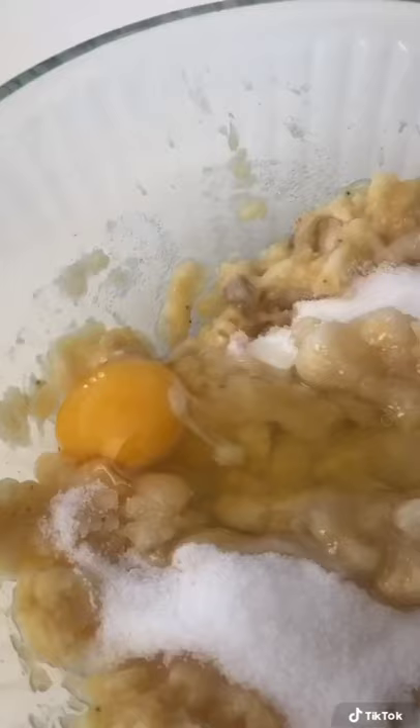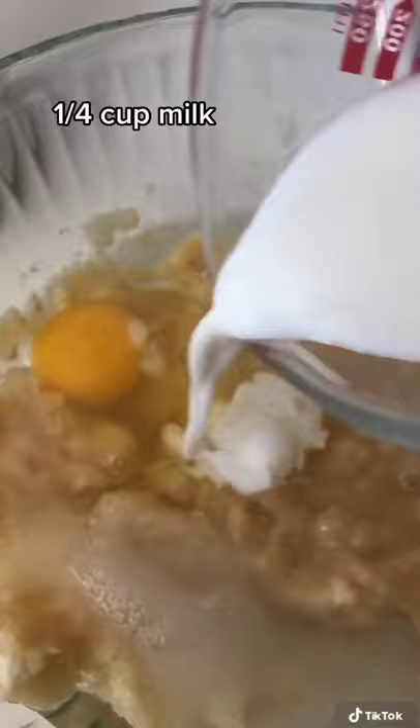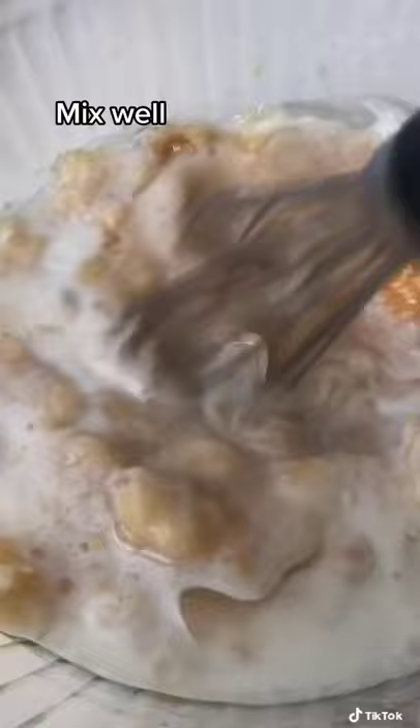I have some sugar and egg, some canola oil, and a little bit of milk. I added a splash of vanilla extract. Give it a good mix.